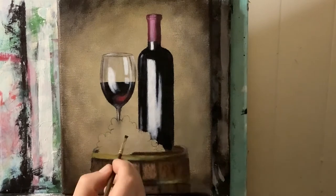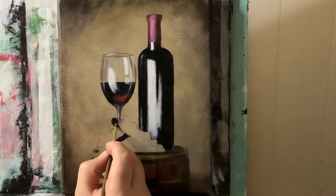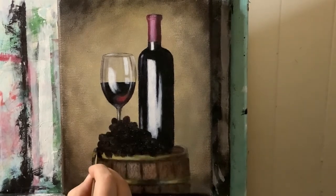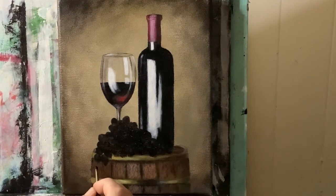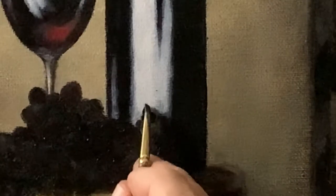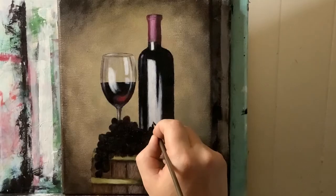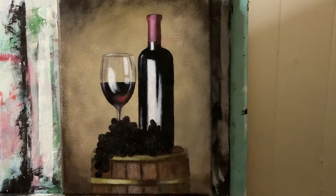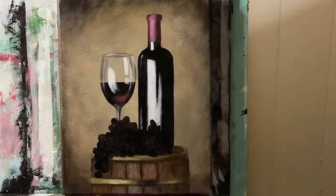Taking violet and permanent black, filling in and blocking in for the grapes now. Let's also do some reflections of the grapes in the bottle — these are going to be a little bit distorted. With a clean number two flat brush, going into some cad orange and titanium white into that brown-orangey color — I want to give this wood, especially in the highlight area, a little bit of an orangey glow to it.